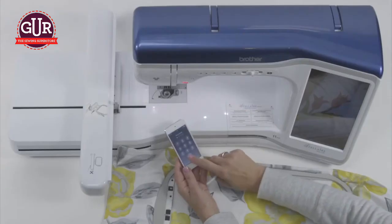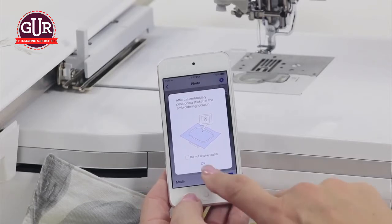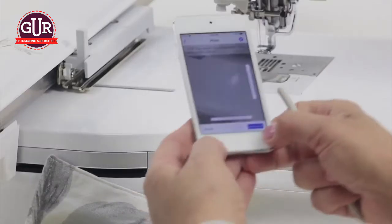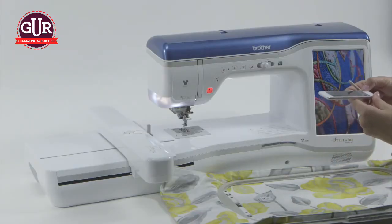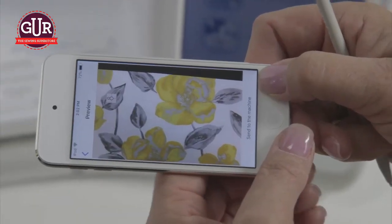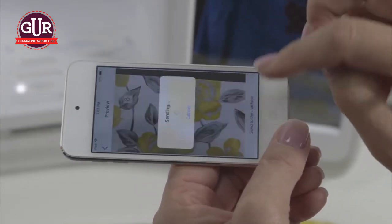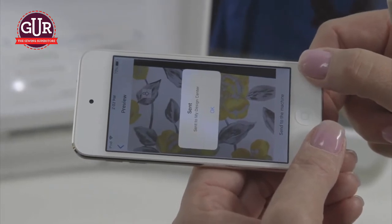Now back on our phone or device, whichever one you're using. It's now telling us we have the sticker — we do have it there, so we're going to touch OK. At this point, the device tells you to hold it above the frame, so that's what you do. I like to start low and come high. When it tells you to hold, you just hold still. It tells you to send to the machine, and you can see that the icon is captured in the picture. Simply touch Send to Machine. It tells you Sending, and then it tells you it sent it to the machine. Touch OK.